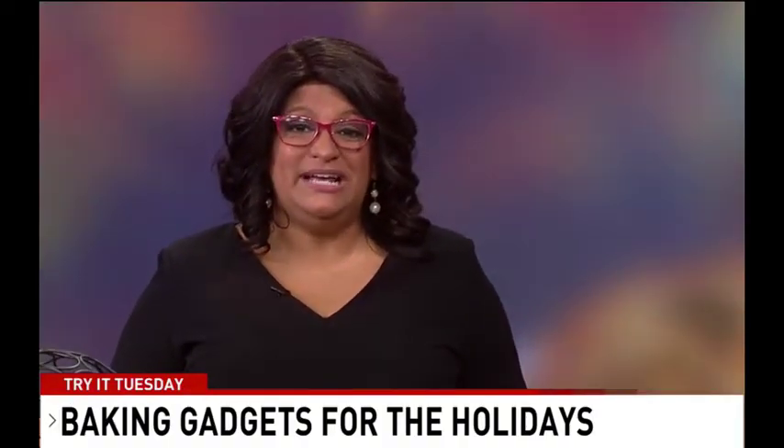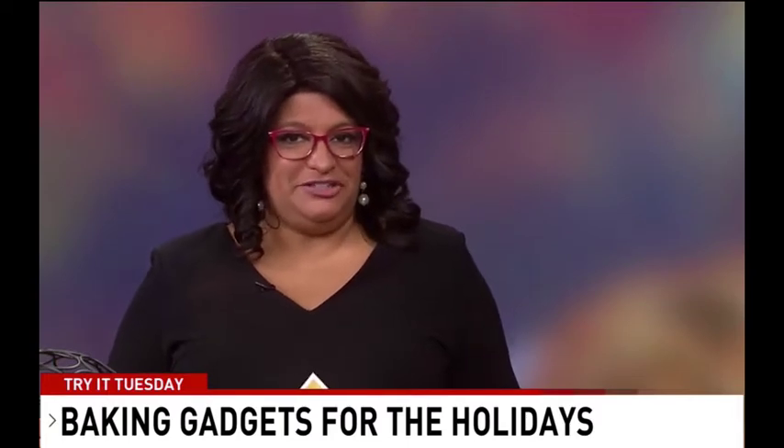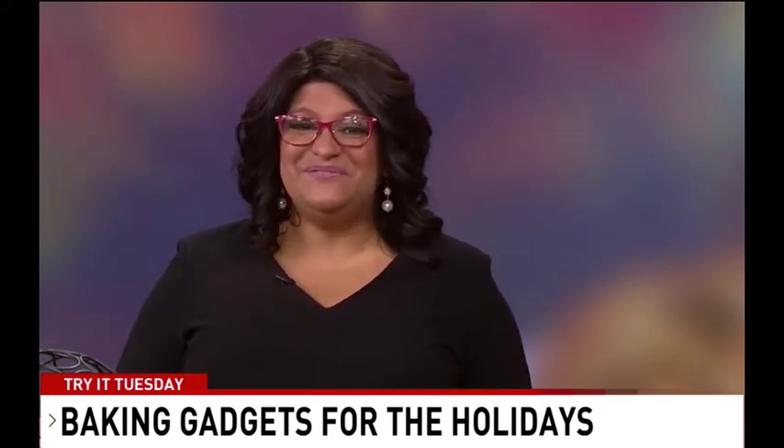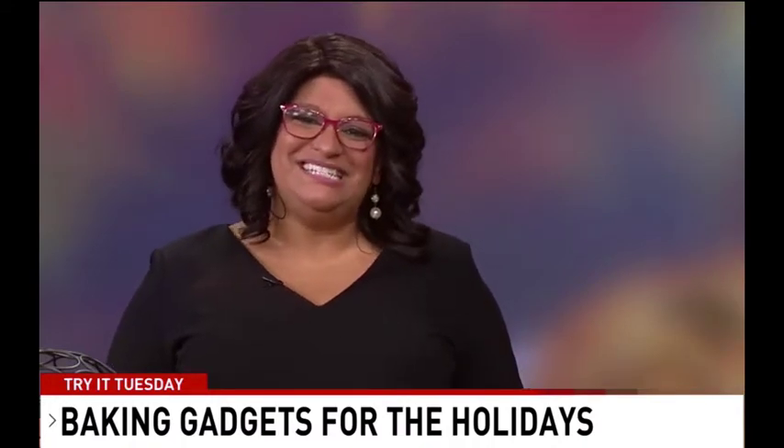The holidays are on our heels with Thanksgiving just over two weeks away, but you don't have to be a champion chef to impress your guests. Here with seven gadgets to make baking a piece of cake is entrepreneur Christina Daves, and she is here today with some wonderful things.